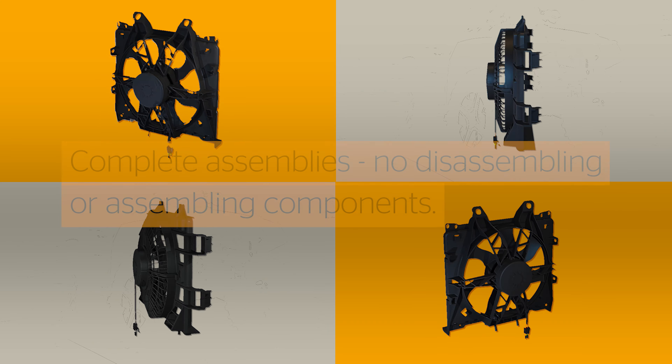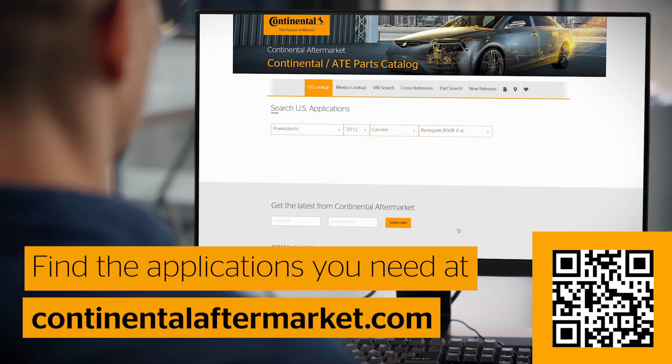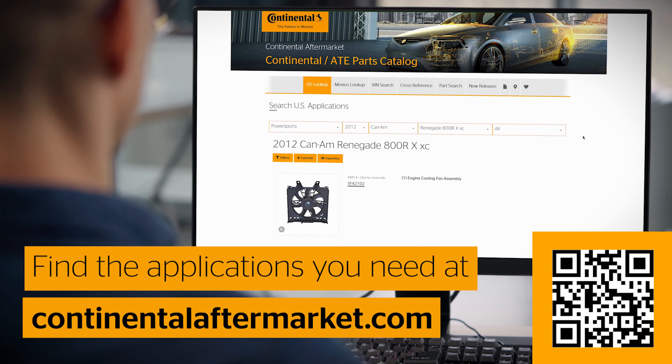These are complete assemblies with OE connectors ready to plug and play. Find the applications you need in our catalog at ContinentalAftermarket.com.